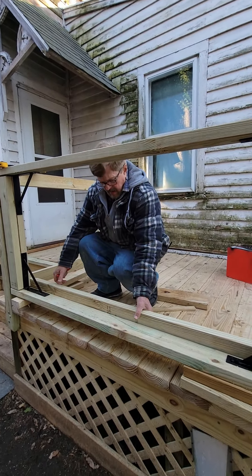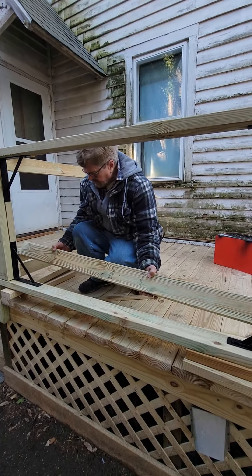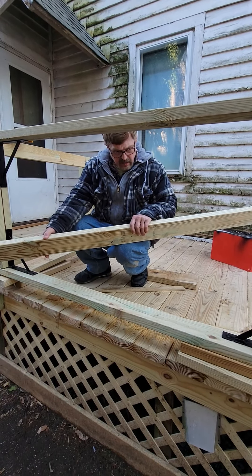Alright guys, welcome to Mike's Back Deck Repair, where he is not a professional by profession, but he is still a professional.